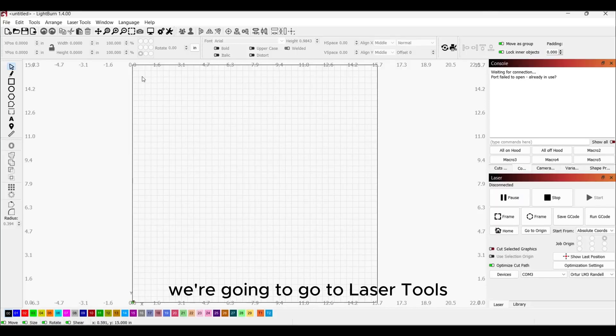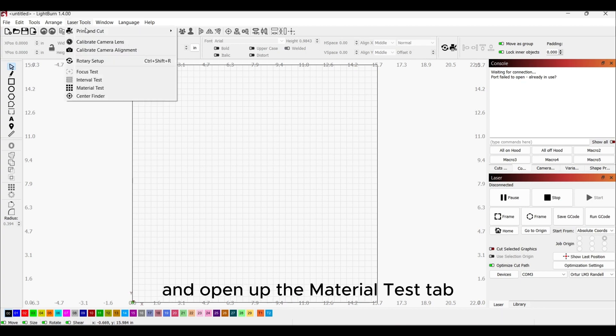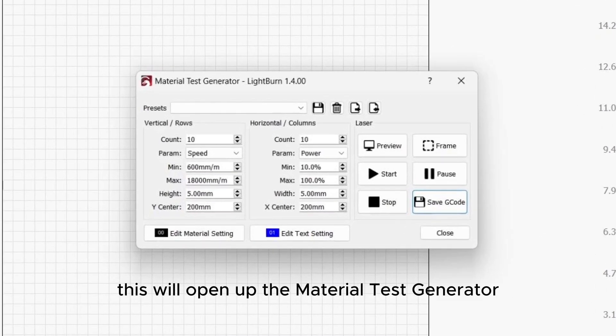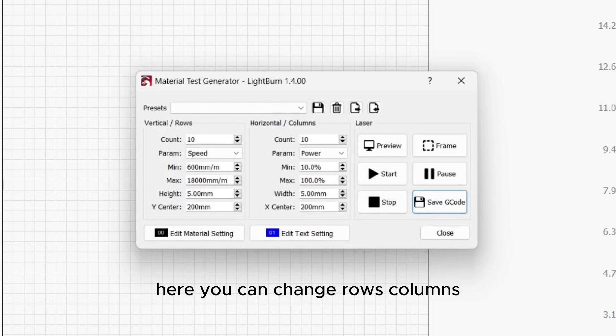Once we have LightBurn open, we're going to go to Laser Tools and open up the Material Test tab. This will open up the Material Test Generator. Here you can change rows, columns, speed, and power parameters.